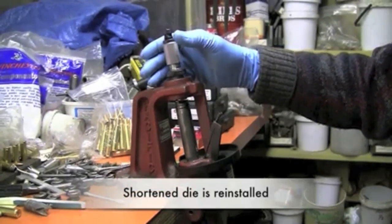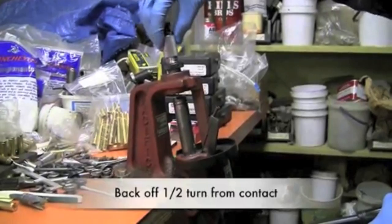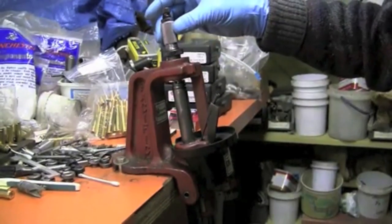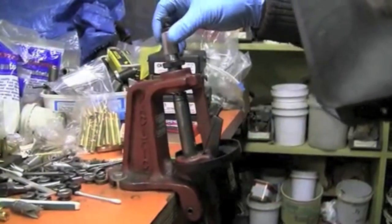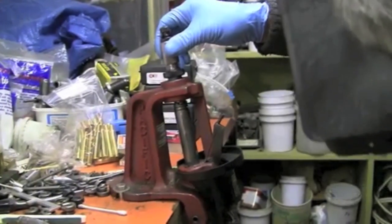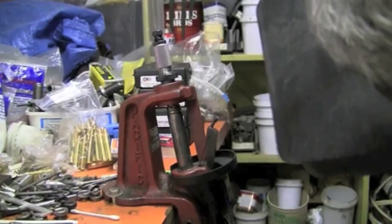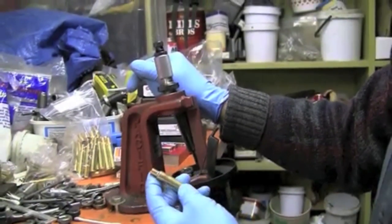I've installed the shortened size die in the press and I'm back to where I'm camming over again. I'm going to back it off roughly about a half a turn and run that same case back in. I don't feel any camming over at the shoulder — there, I can feel it touching the shoulder, and I can still see a gap between the bottom of the die and the top of the shell holder. There we've got a good firm feel. Let's go ahead and cam it over. We want to make sure it'll push the shoulder back — let's go a little bit more. Let's go measure it and see how far it protrudes from the end of the barrel.